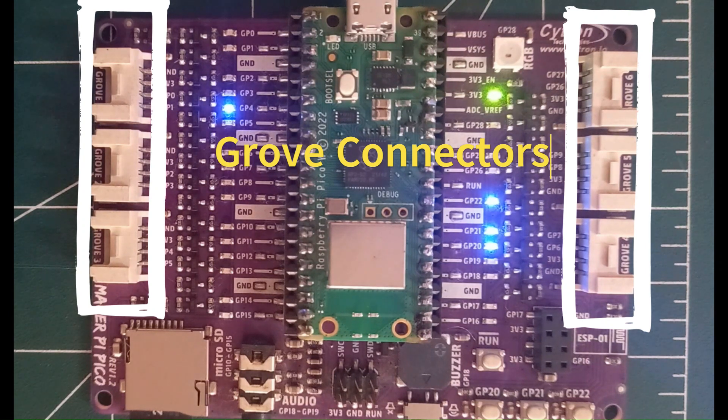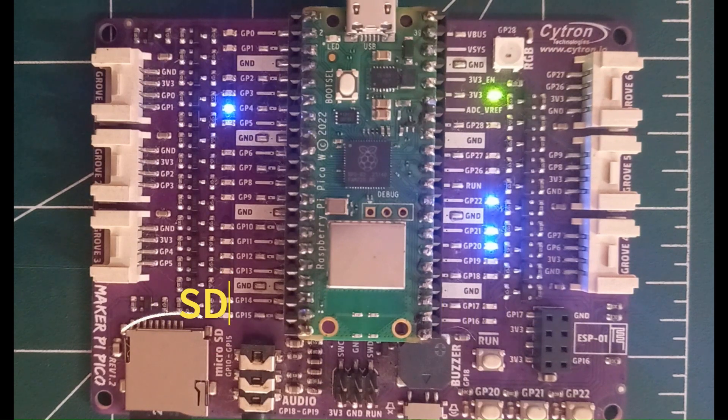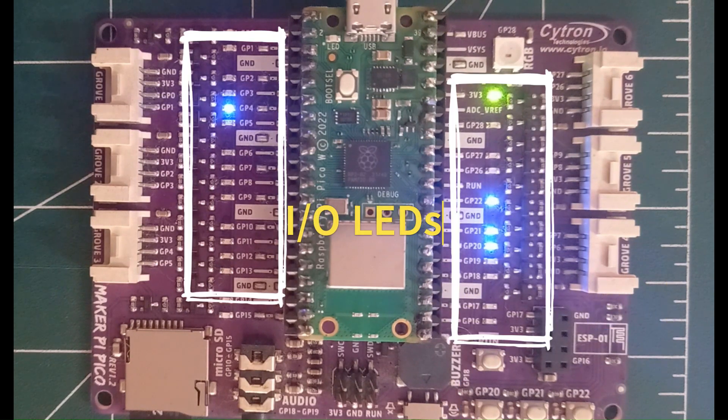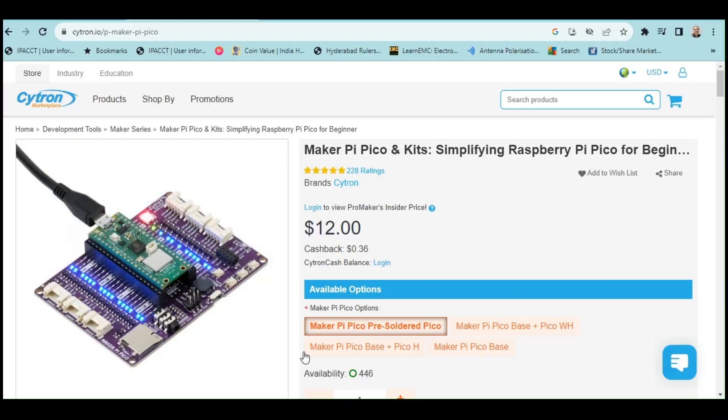The Maker Pi Pico breakout board also has a built-in buzzer, an audio output jack, SD card connector, push buttons and LED indicators for each IO. There is also a RGB LED on this breakout board, which could be programmed to be driven by the RP2040 Pico board. If interested, you could visit the website where you could find more technical details about the breakout board. In this example though, I will not use any features of the Maker Pi board.